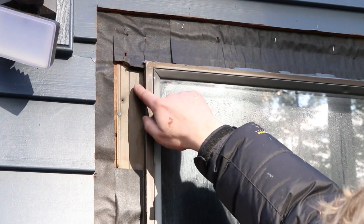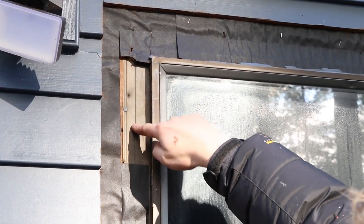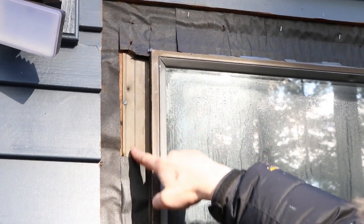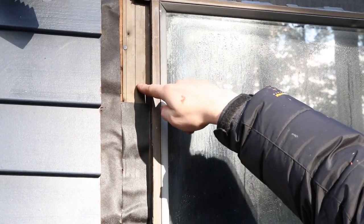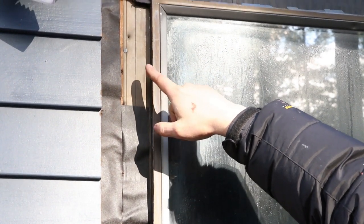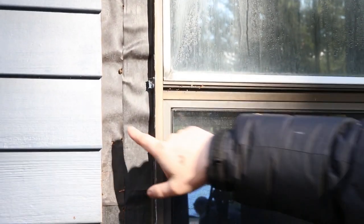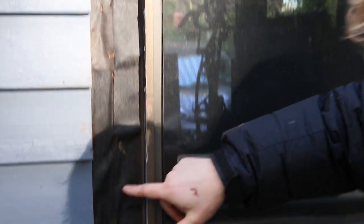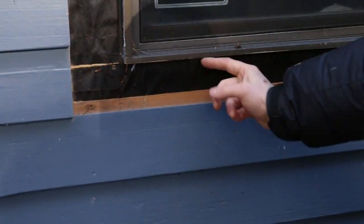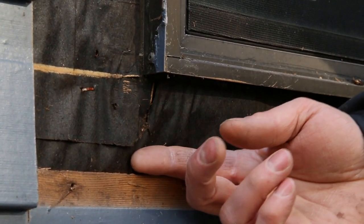The first thing that I see is that they set the windows directly on the house sheeting and did not apply any sealant at all, so this is a great spot for air to get behind the window flange and leak into the house — that also will pull moisture. The second and more important issue is the way that they lap their house wrap over the flange. If you look down here at the bottom of the window, this paper is sitting over the flange — it should be underneath the flange.